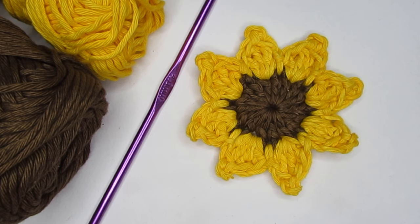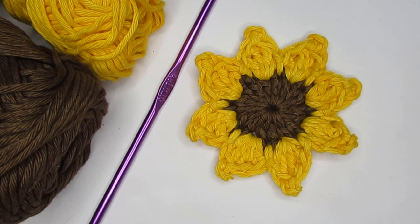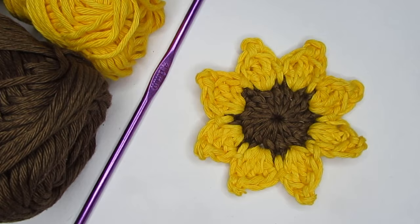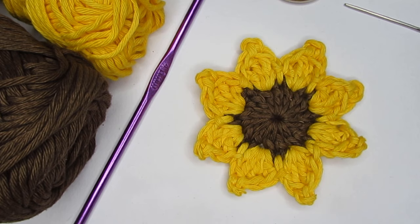Let's see the supplies that you require. For this pattern you can use any weight yarn that you have at hand — you just have to use the recommended hook size. For this flower I have used DK weight yarn in yellow and brown, and with that I have used a 4mm crochet hook. Apart from that you would require a pair of scissors and a yarn needle to weave in the ends.